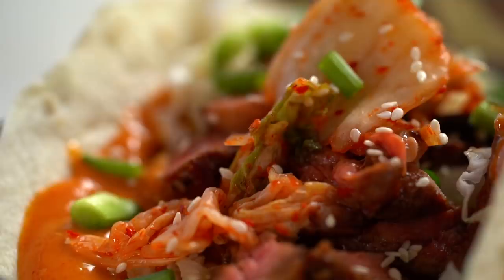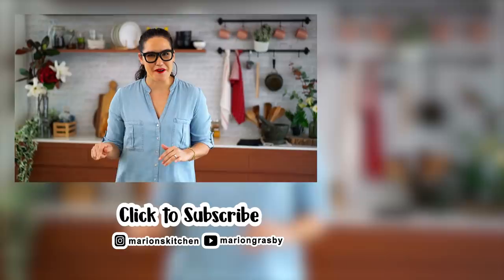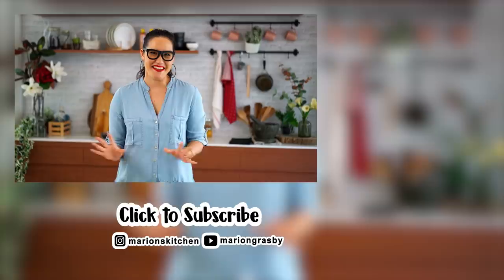There's no dainty way to eat a taco really. If you've got any comments or questions, pop them below and if you enjoyed the video, why not hit that subscribe button plus the little bell icon and that way you'll get notified every time I release a new video. Thanks guys.